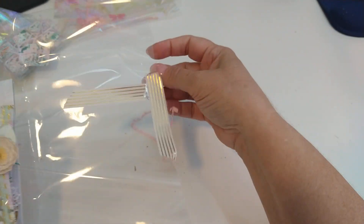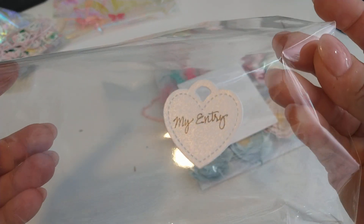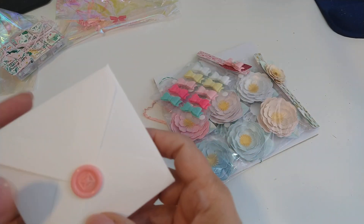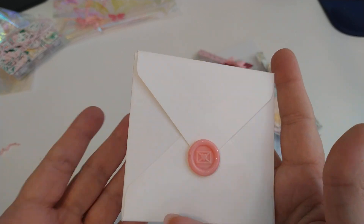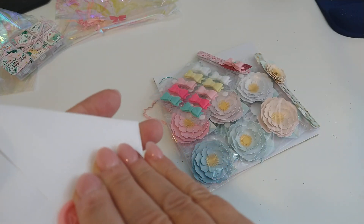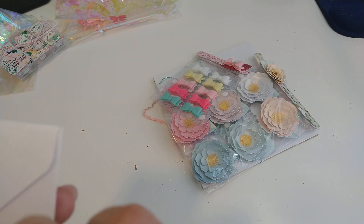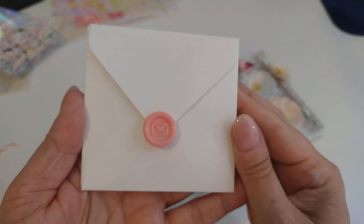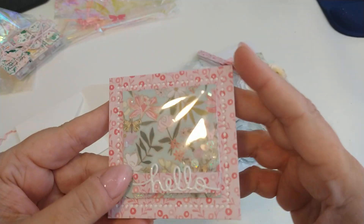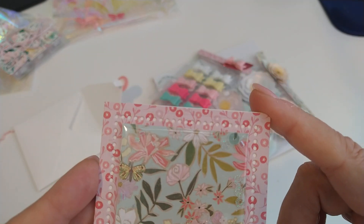I'm going to pull everything out of the bag — sorry for the crinkling. Look at that, my entry. Look at that little die cut, so cute. I am just amazed at all the creativity with the entries. Look at that little button. Is that a wax seal? I think that's a wax seal — that's so cute. And this is her card, this is her little shaker card. I love it.